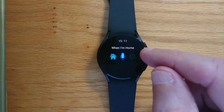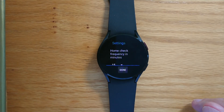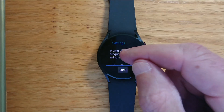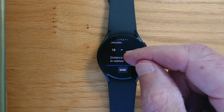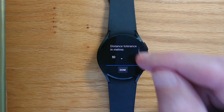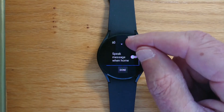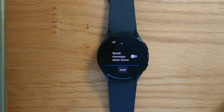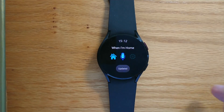Now let's tap on the third icon for settings. Here we can set how frequently the app checks our location to see if we're at home — by default it's every 15 minutes, and we can change that if we want to. Next, we can set the distance tolerance — by default, if you are within 50 meters of your home location, you'll get a notification with the message that you recorded. Finally, if we set this switch, the app will also speak our message after posting the notification. Remember to allow When I'm Home to post notifications on the watch in your companion app — in this case, Galaxy Wearable.